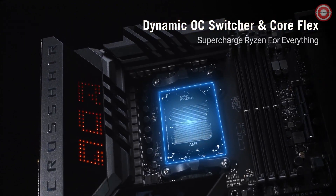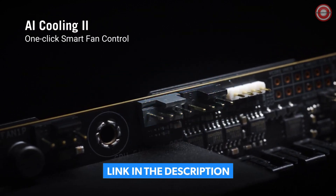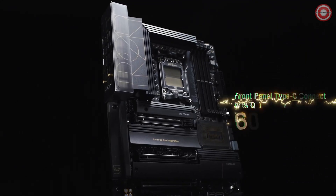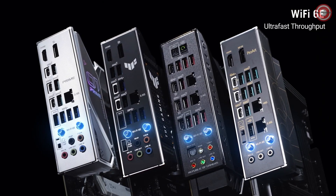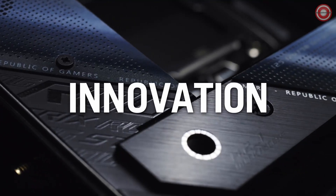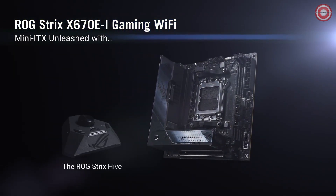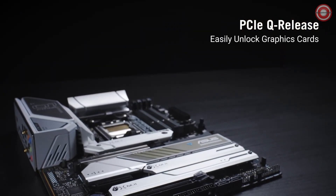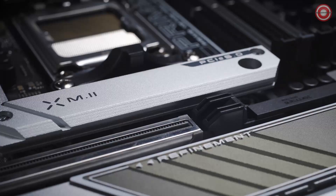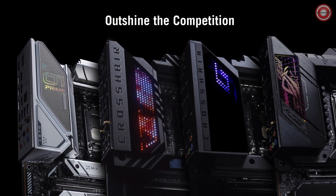The motherboard also features a number of features designed to improve performance and gaming experience, including PCIe 5.0 support for the latest graphics cards and storage devices, Wi-Fi 6E for fast and reliable wireless connectivity, and Supreme FX Audio for immersive gaming audio. The ASUS ROG Strix X670E-E Gaming is a great choice for gamers who are looking for a high-performance motherboard with a powerful power delivery system and PCIe 5.0 support.